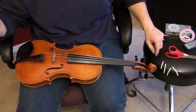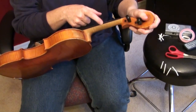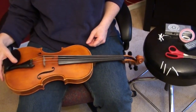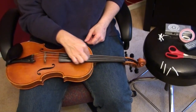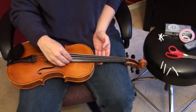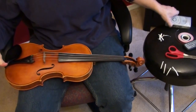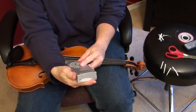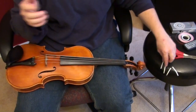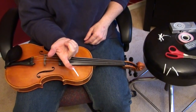I've cut my little tapes in advance — one, two, three, four. I like them a little bit longer so they wrap around the neck rather than ending right at the edge of the fingerboard; I like them coming down onto the maple. You can start with any string — I choose one of the middle strings, A or D, just because they're easier to deal with. We're going to do the A string. The first note up from A with the first finger is B, so take your tone generator or a piano and find the note B.